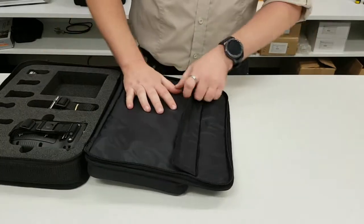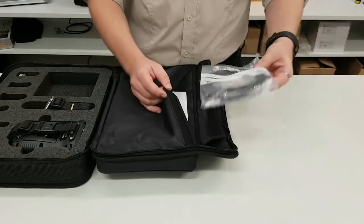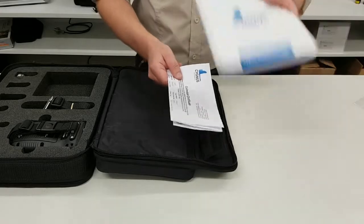Up the top here we've got one final pouch. Inside we've got a USB cable for upgrading the firmware, our probe cable, and then all the other little bits and pieces — our certificate of conformance and our user manual.